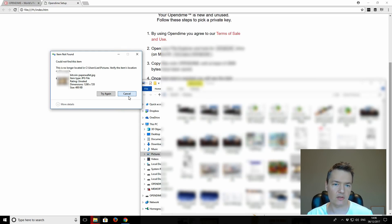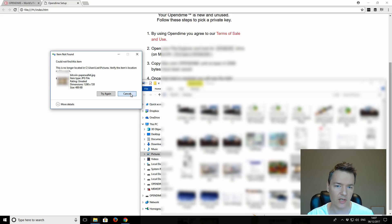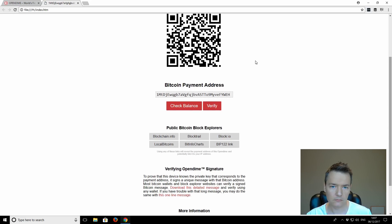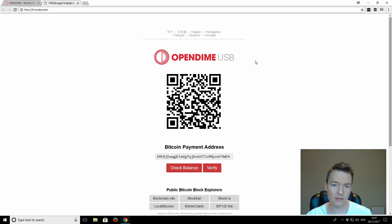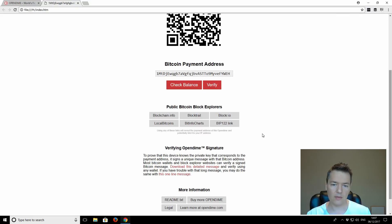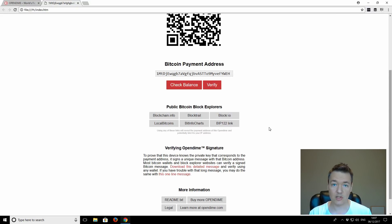That has transferred — partially copied and also failed, which I think is a normal process, and the device has been ejected and reset. So now if we reload this page, pressing F5 — and now we can see our Bitcoin address has been generated. We've got a QR code and we've got a manual address there. That is our Bitcoin address generated.